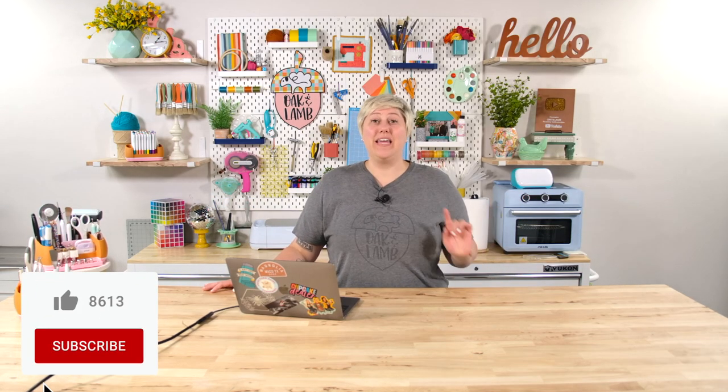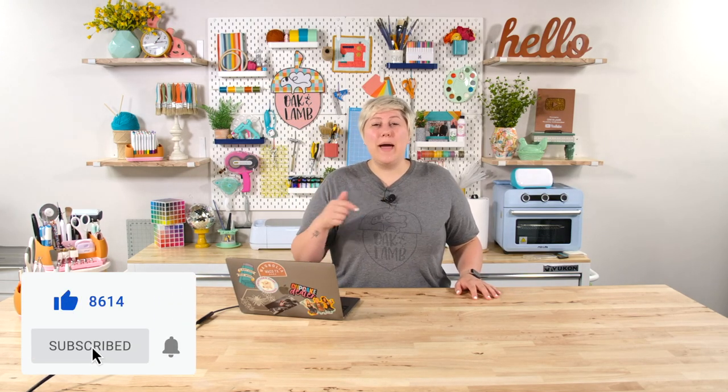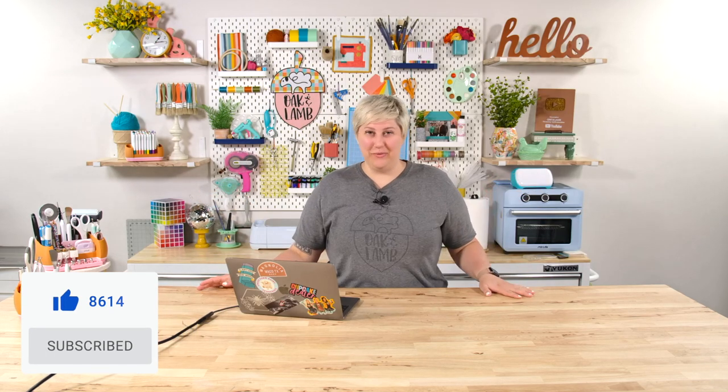Thank you all so much for watching. I hope you did enjoy this video. If you did, give it a thumbs up, subscribe down below, and click that bell to get notified when videos like this come out, because you don't want to miss those either. Thank you all so much. I will see you another day for another video.